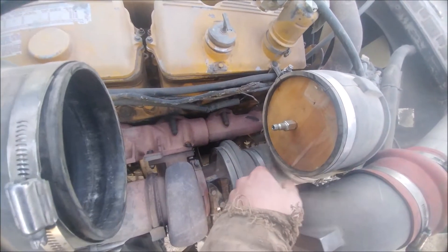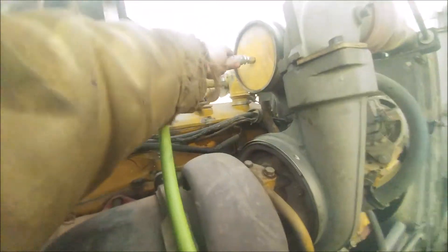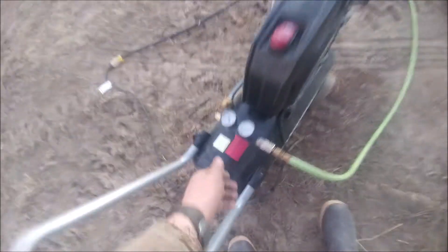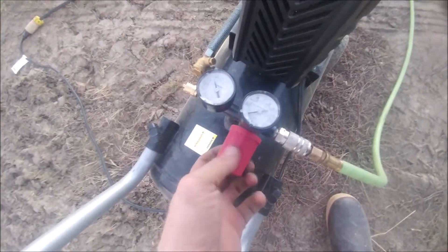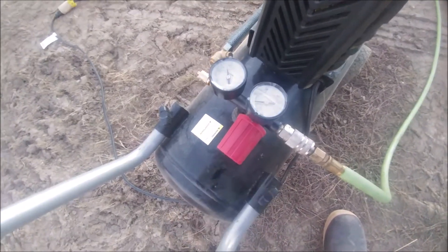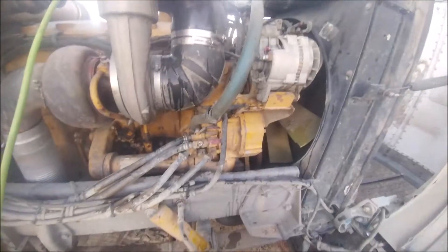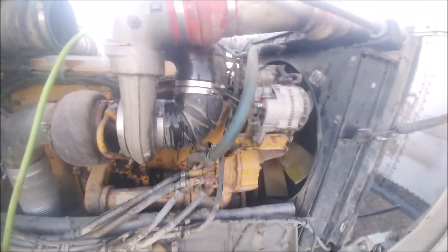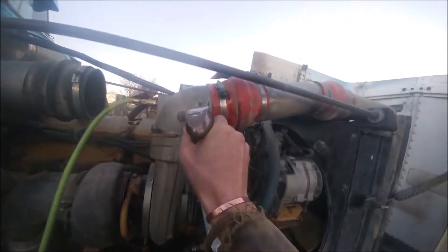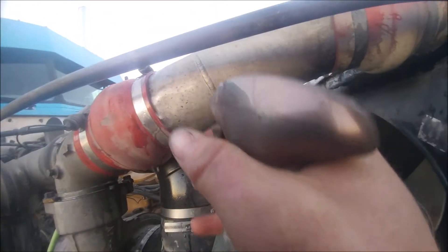We'll hook our air fitting up and start charging it. We'll turn it up until it's going and put about 10 pounds in it. Now with it aired up, we run around and spray a little soapy water on things and look for bubbles.